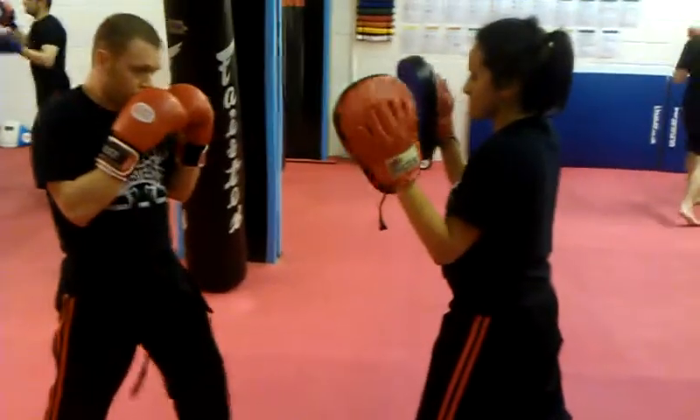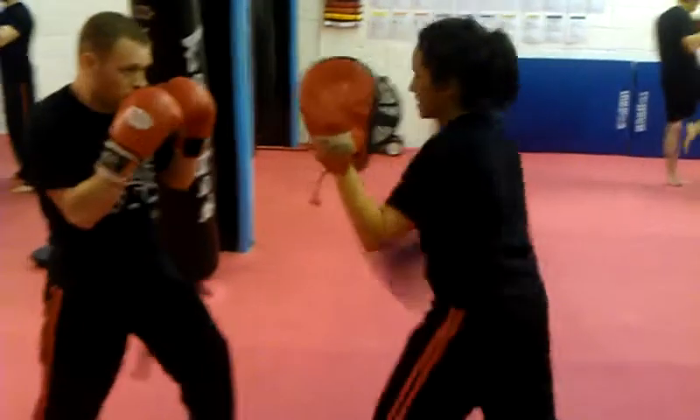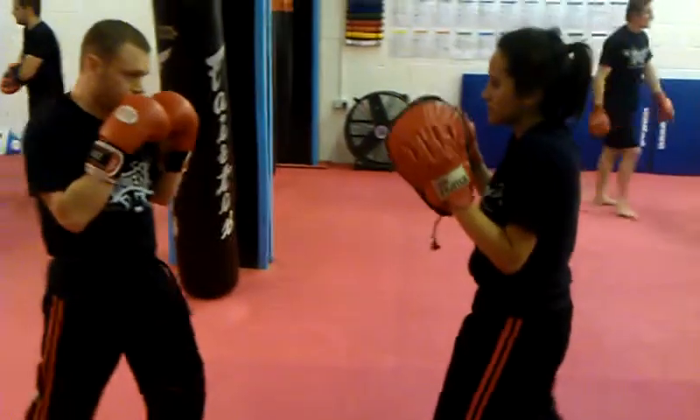And if you do boxing combo two, for example — last punch, they hit you back on the same side, and you punch back with the opposite hand.